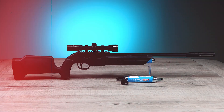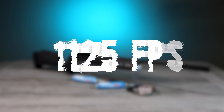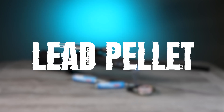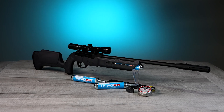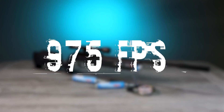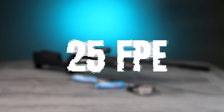Available in either .177 or .22 caliber. The smooth side lever action Complete NCR fires a .177 caliber alloy pellet at a blazing 1125 feet per second, and a quality precision lead pellet at 1075 feet per second. The .22 caliber Complete delivers 975 feet per second with a lead pellet and an effective small game hunting energy of 25 foot pounds of impact energy.